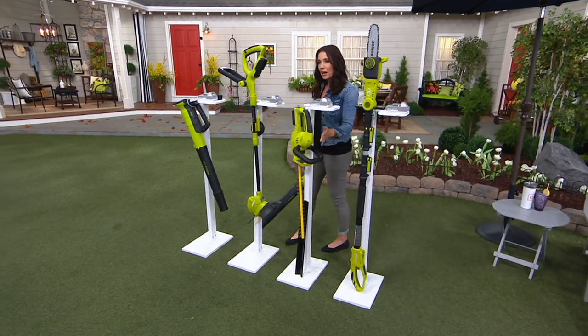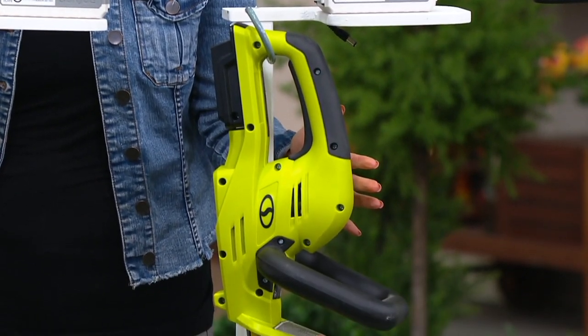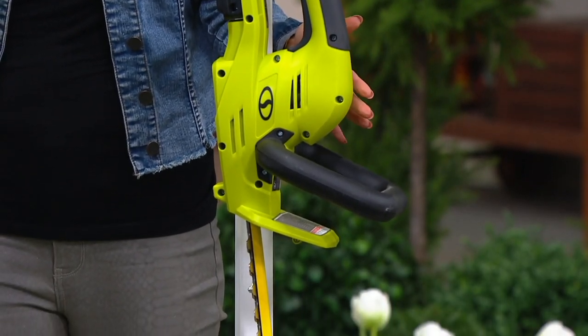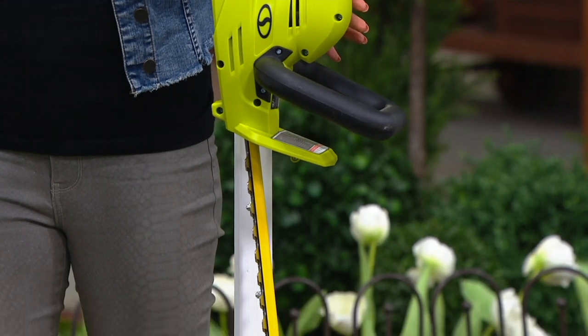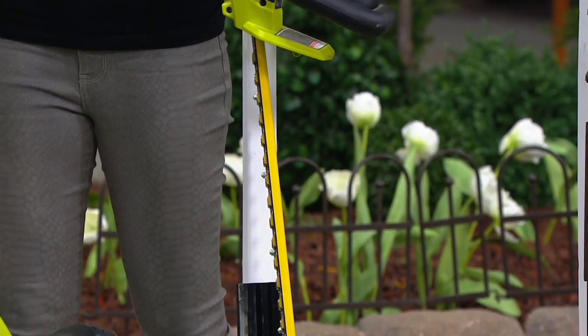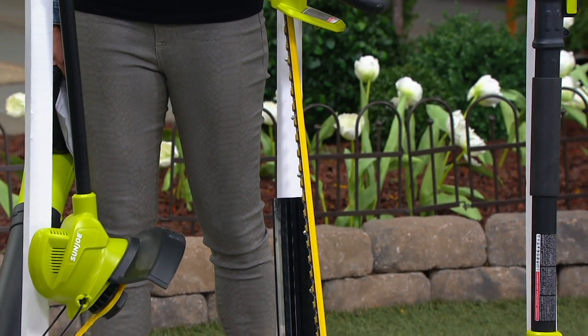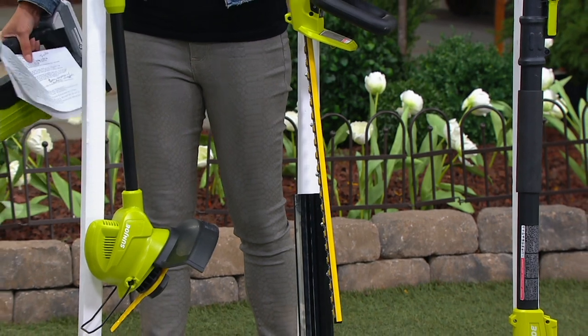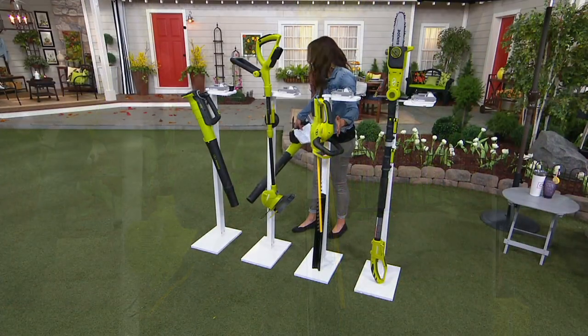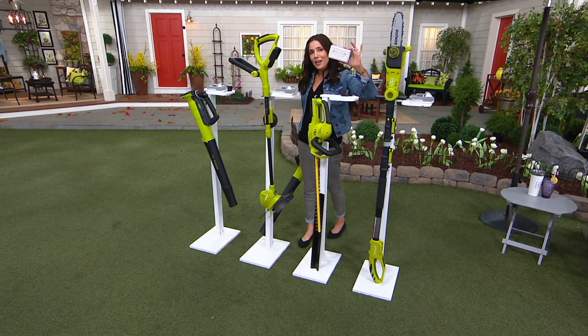Next we have our hedge trimmer. You can trim more than just hedges — pine trees, all different types of shrubs, even overgrown flowers. This is going to be $79.99 on easy pay — five easy payments of $16. And again, the gift with purchase is the $60 battery.